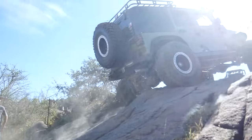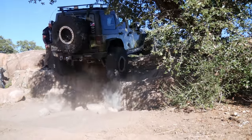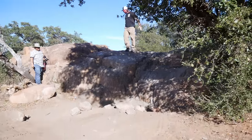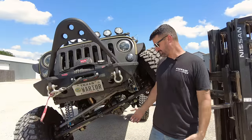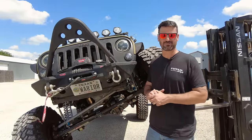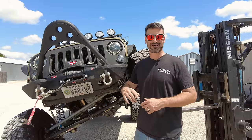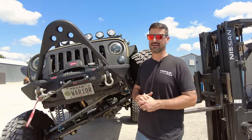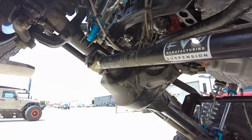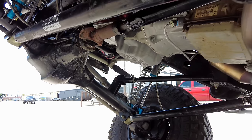If this Jeep looks familiar, it's because we have done a build video on it in the past — check the link in the description. These axles have been on here for about six or eight months and you can see they've taken some serious abuse. He's beaten them up pretty well at some of the really hard granite rock parks here in Texas and we haven't had it back for any reason related to the axles.